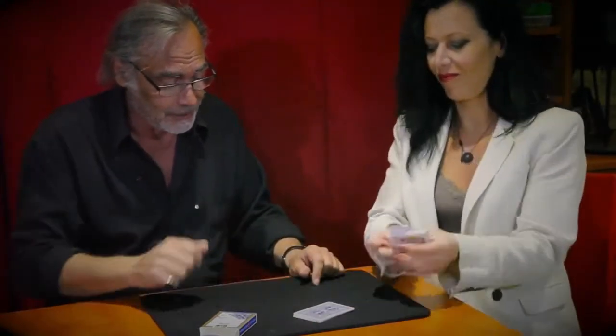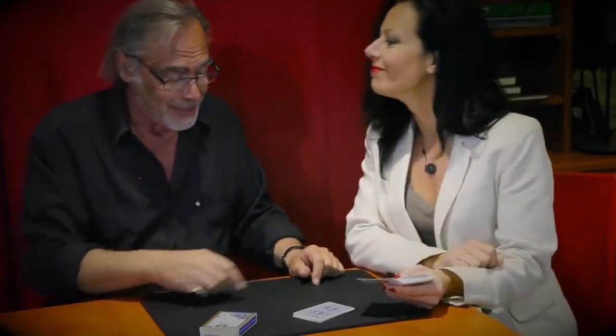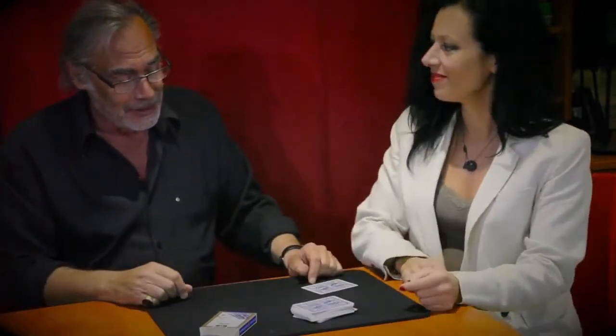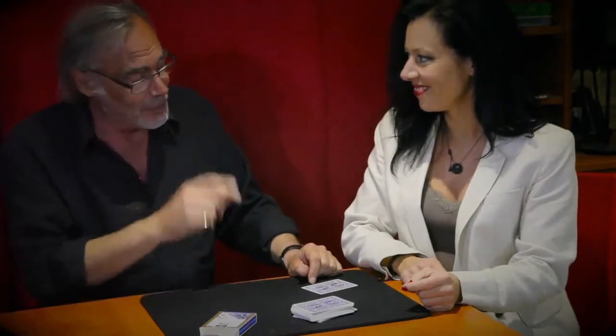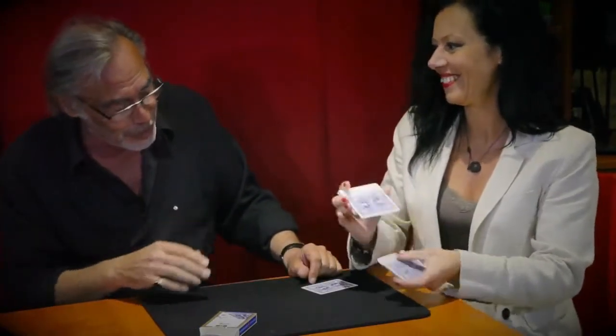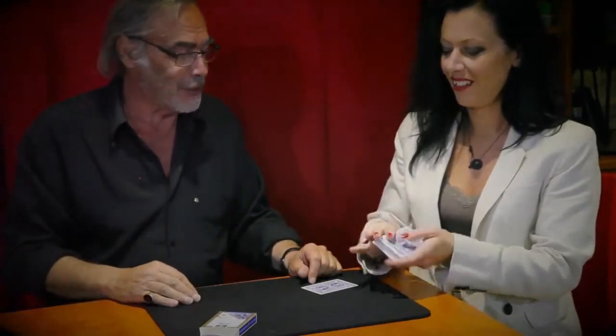Take one card. I want this one. So put it back here. And now you take all the deck, mix the cards again, because you think I had a look at one card.